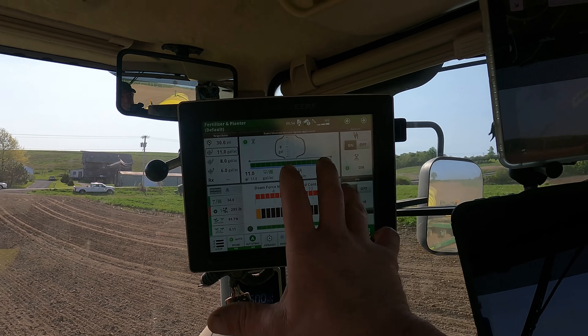I've got fertilizer up here and I'm watching the downforce — that's how this page is set up. This one is more or less just a slightly different page. I've got my mapping here so I can watch my guidance and whatever like that, but there's a lot of information that can come into that display.